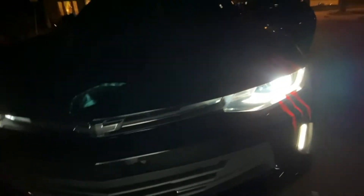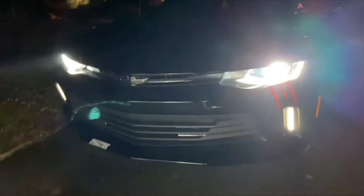So this is just the low beam that I have them on right now. I'll show you the high beam. This is the high beam. They're super bright.